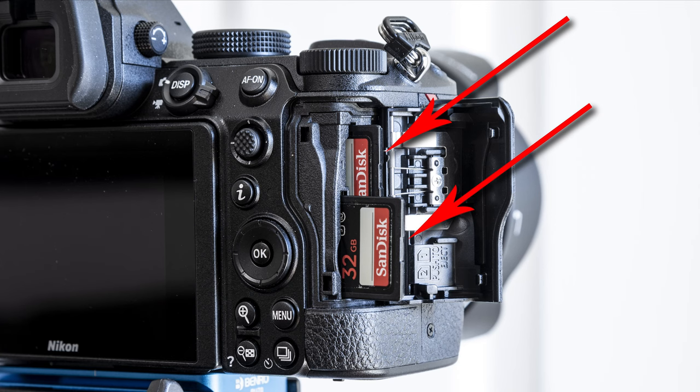I love that the Z5 has dual SD card slots. The Z6 has only one slot for an XQD card, which is great for video, but it's not something I feel comfortable with for the high volume of photos I need. I use one card for backup at all times, so it's great to have those two SD cards. The Z6 II does have two card slots, but only one is SD — the other is XQD, which complicates file transfers. Dual SD card slots were one of the big pluses for my workflow.